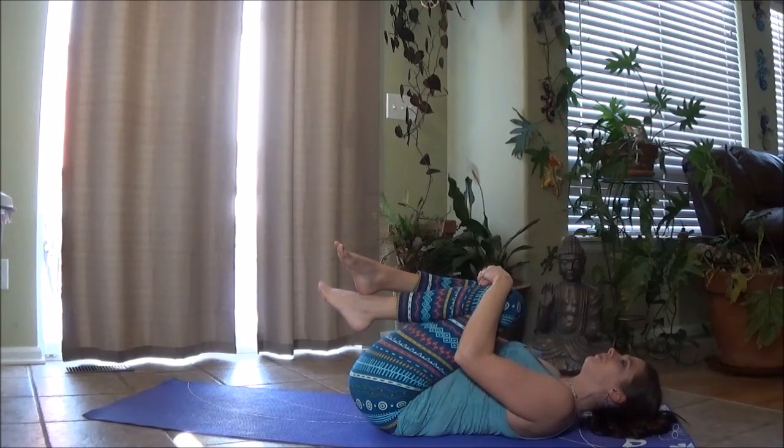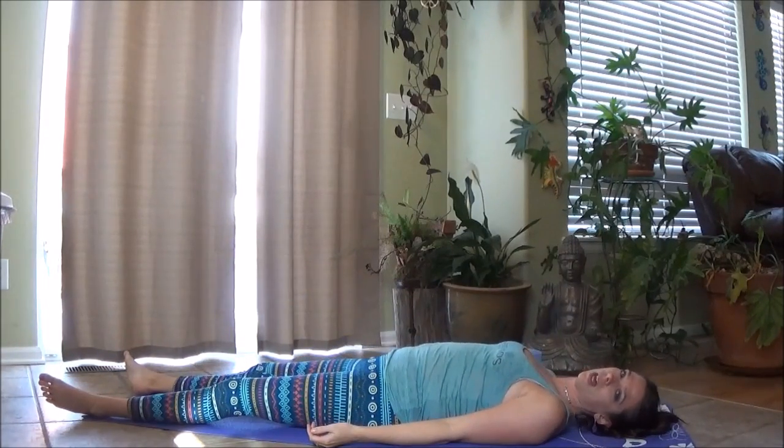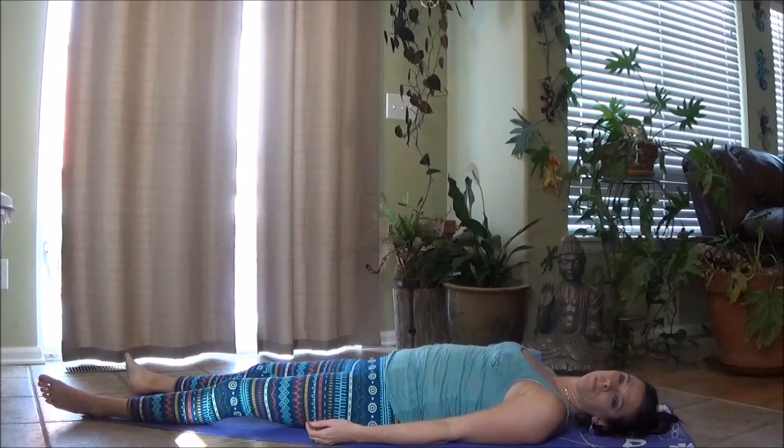Hold right here. At this point, you can pause if you would like and spend some time in Shavasana. Just relaxing the eyes, softening any tension around your eyes, the hinge of your jaw, your shoulders, your hips. Softening as much as you can. Think about being heavy against the floor without pressing down. Pause at this point to rest as long as you need. I'm going to move right into closing.